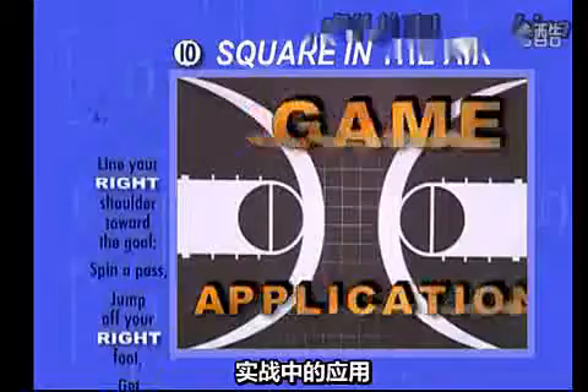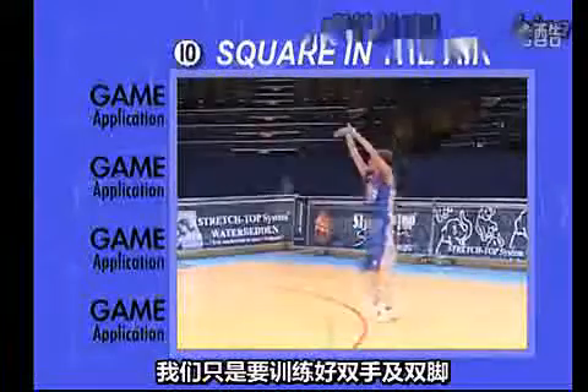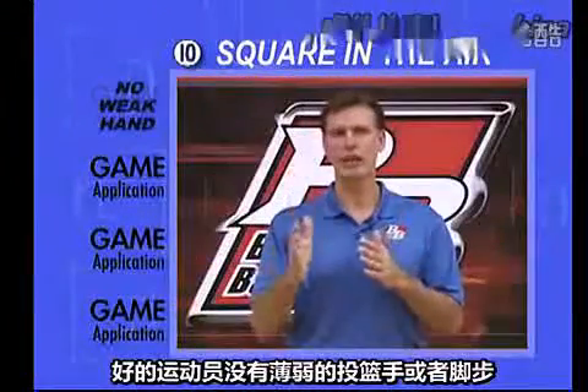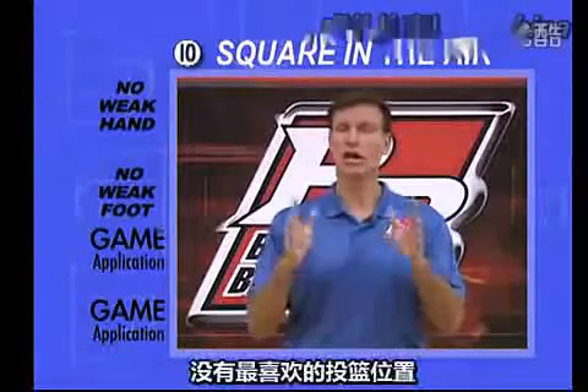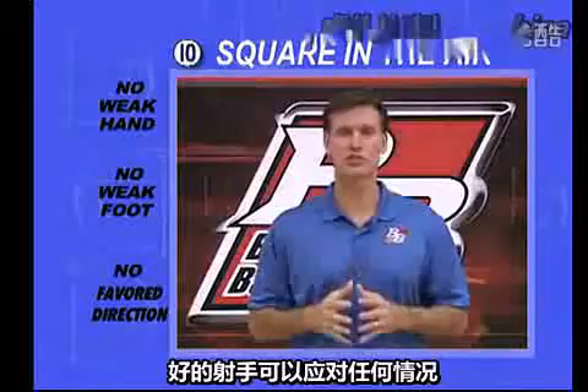The game application is the same as the previous step. We're simply training both feet like we train both hands. Great players have no weak hand, no weak footwork, and no favored direction. Great shooters master all situations.